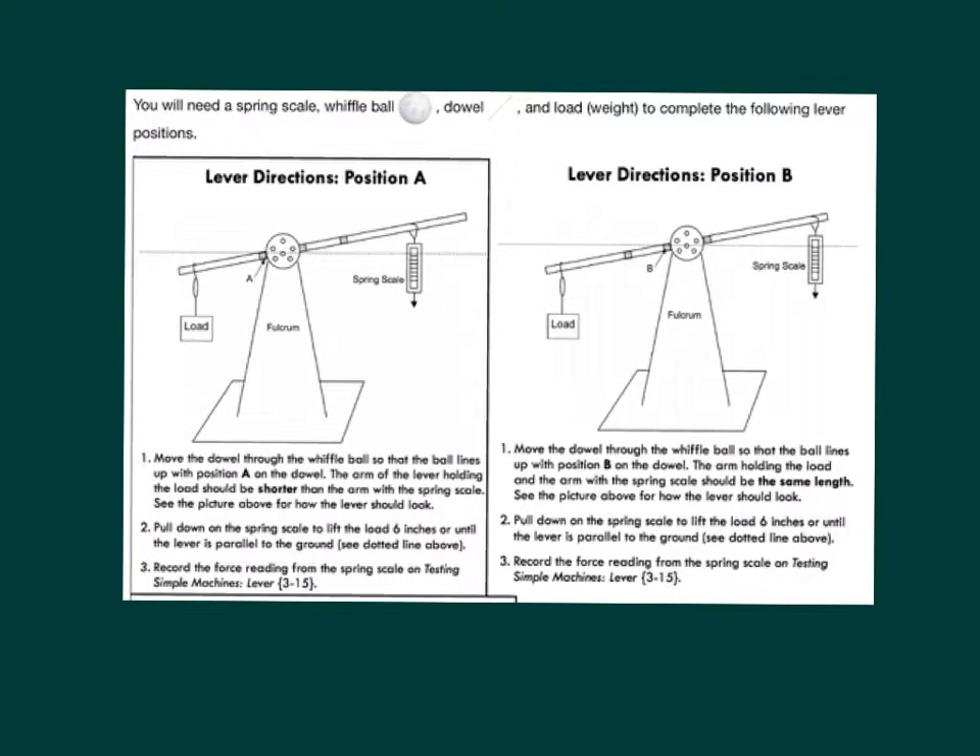You will also need a spring scale, wiffle ball, dowel, and load or weight to complete the following lever positions.